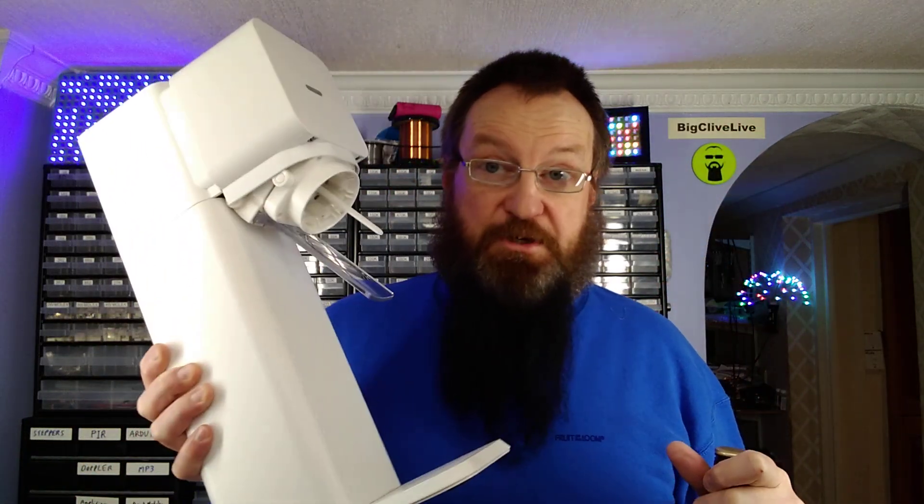After the incredible success of putting Jägermeister through the SodaStream, the most requested follow-up drink was Bailey's Irish Cream. So I have a bottle here, I have the SodaStream ready for action — let's do that experiment right now.